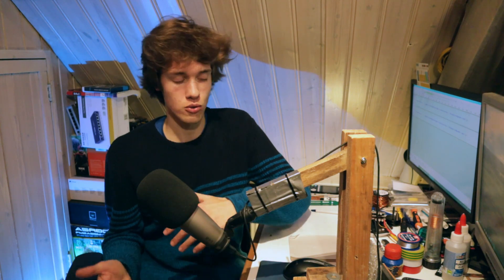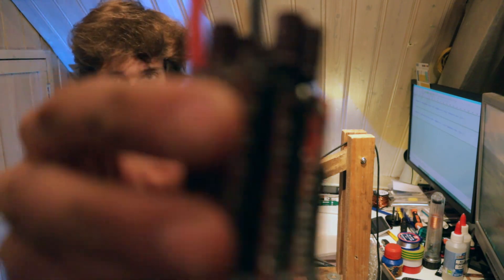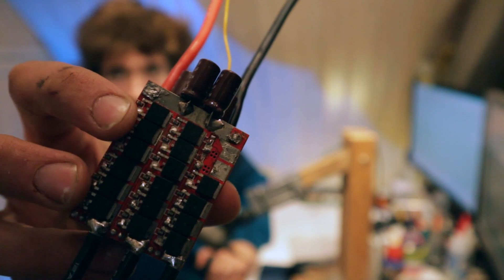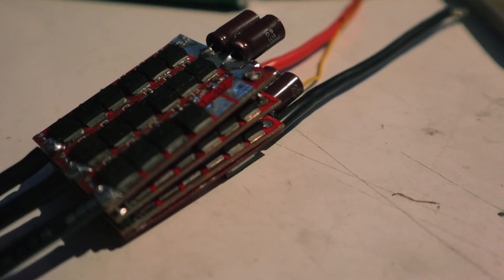But there is one problem with this, which is that this switching needs to happen really fast, particularly if the motor is spinning at a high speed. Mechanical switches would be way too slow to do this. So instead of using mechanical switches or relays, the ESC uses transistors to do the switching, more specifically MOSFETs. This is an ESC that I've opened up so we can have a look inside, and as you can see, it is basically a PCB covered in MOSFETs — just a circuit board completely full of these switching transistors.